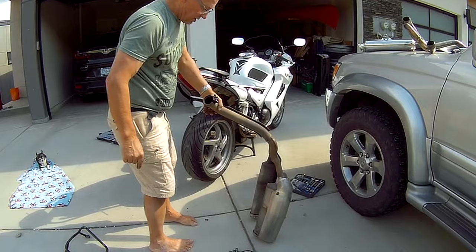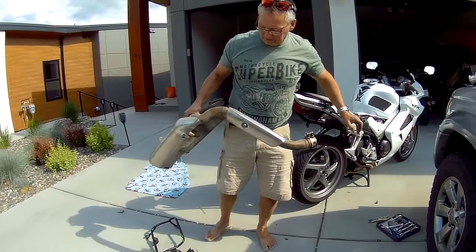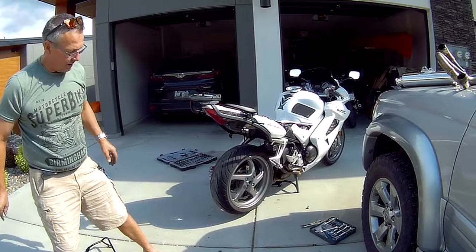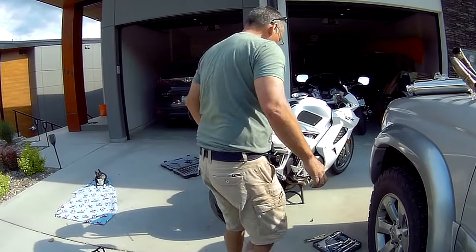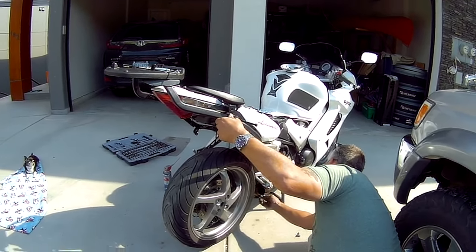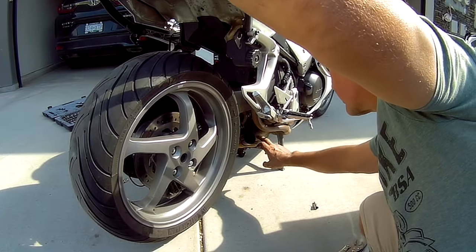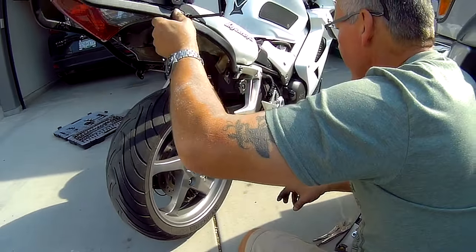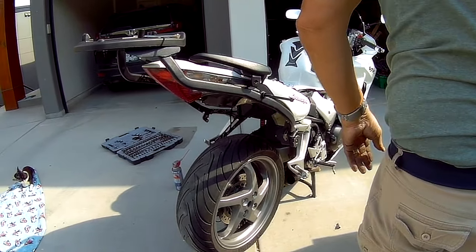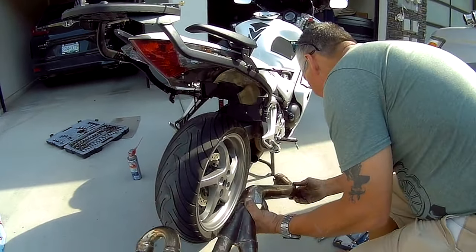So now it's time to get the new one to put on. I read online that there's a gasket - I saw a video online that there's a gasket. There's no gasket on the catalytic converter for this one. So now I'm just going to see how this is going to fit in.